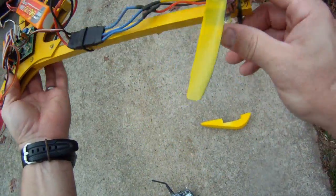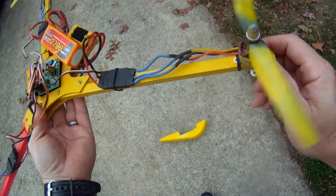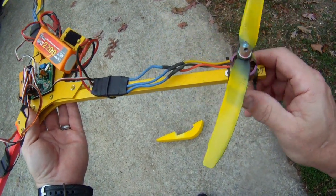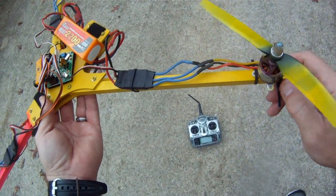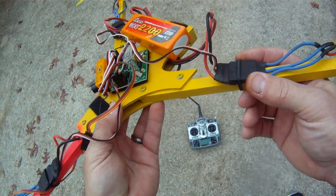Another nice thing about this build is using GWS 8x4 props. I get them at Hobby Parts — I can get 20 pairs shipped for $24. I have yet to break one in flight.